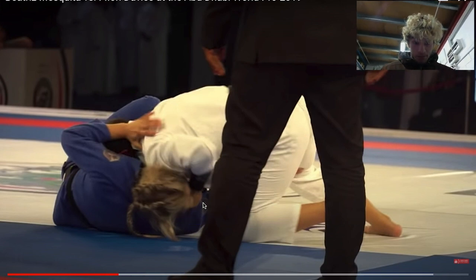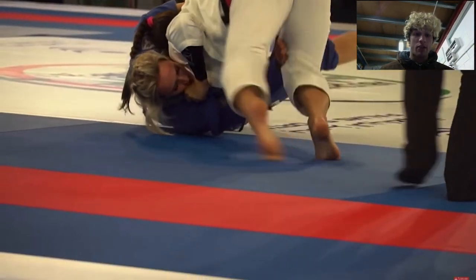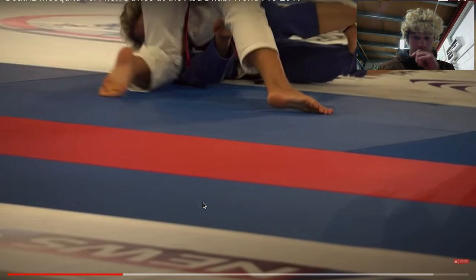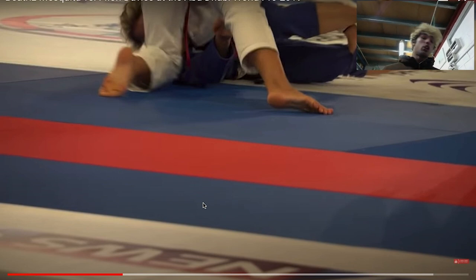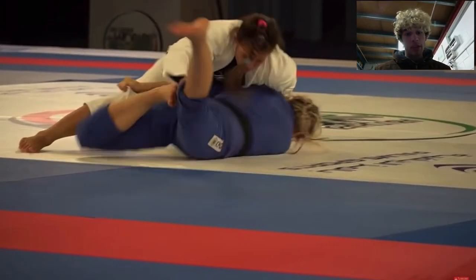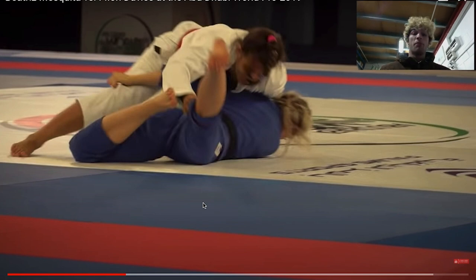Bea is really tight right now. Fionn's doing the right thing — you need to kind of spaz out a little bit in this spot — but her frames are kind of collapsed. She's got the pant leg and if she was strong enough she could maybe throw Bea over to her side, but she looks to kind of square up a little bit. She opts to go belly down and try and get back to her guard.